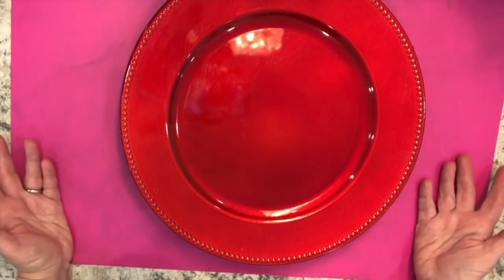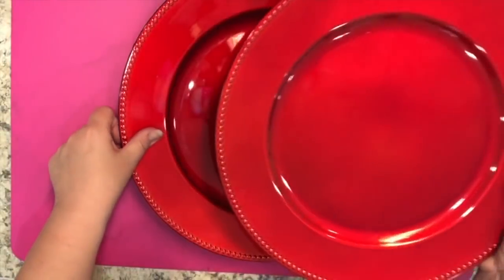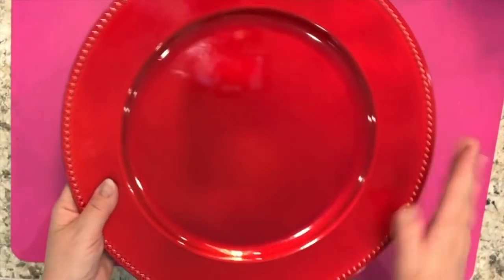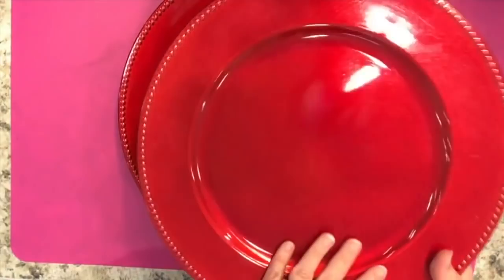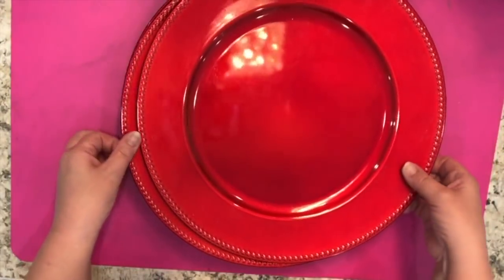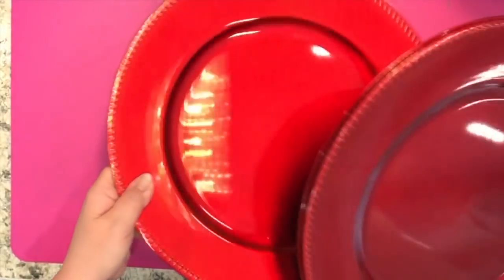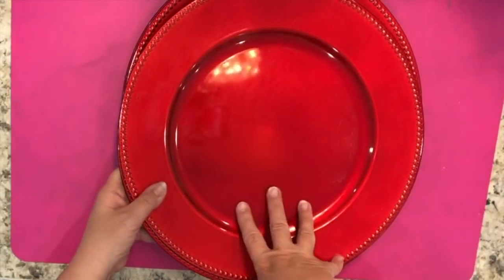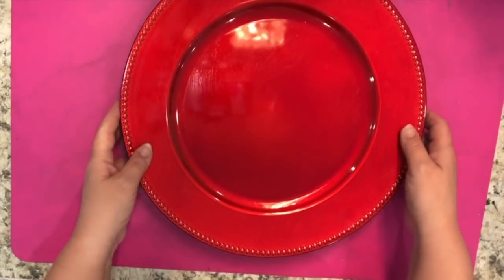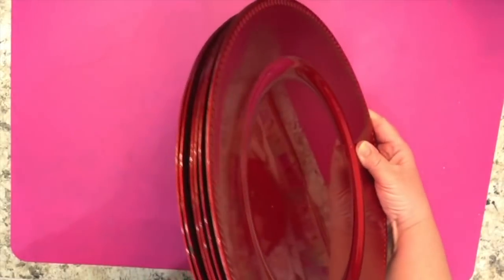I found items I can use for Christmas decorating, parties, and other times of year. I got these acrylic charger plates — I already hauled several in gold but I got the red ones. I really love using red at Christmas time, and there are other times of year I could use these, like Canada Day celebrations and Valentine's Day, so I wanted to add these to my collection.